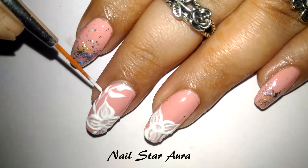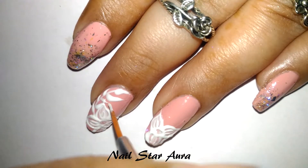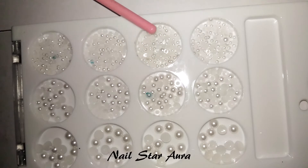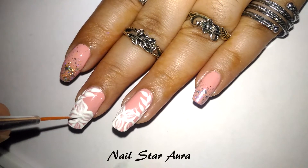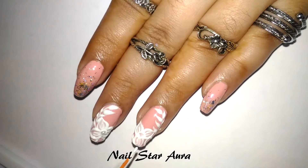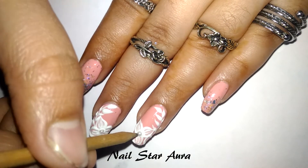After all the designs are over, I've cured the gel polish for about a minute so that it cures up nicely. Next, I used the same gel polish and applied it at the middle of the flower, then added a pearl bead which I bought from a local store, and cured it so the pearl bead stays intact in the flower.